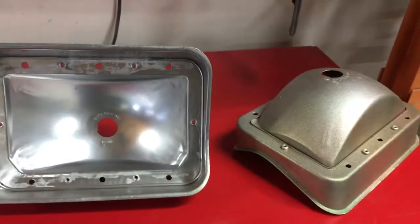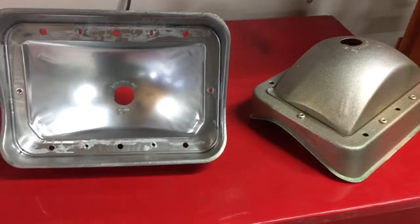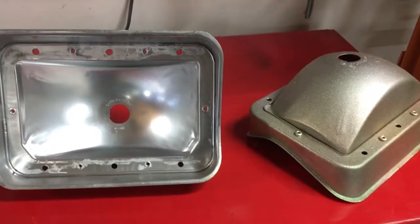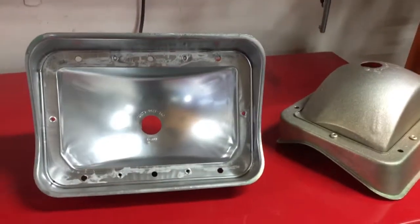Hey everybody, Sunday April 29th over here at Cyclops Garage. Little update on those taillight housings I was working on — we've gotten them media blasted, gotten all the crap and the rust and everything off of them.